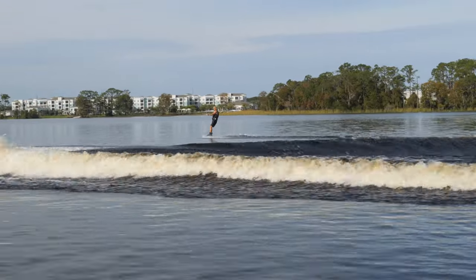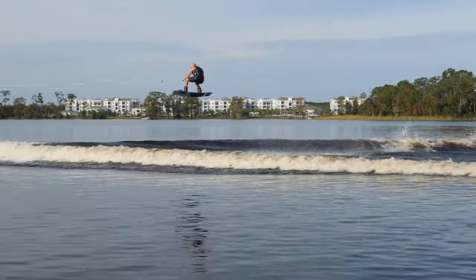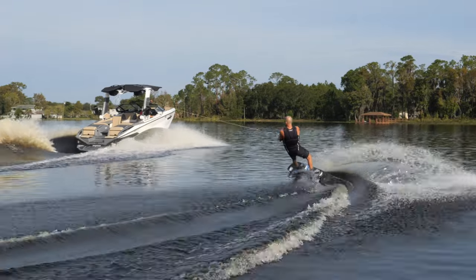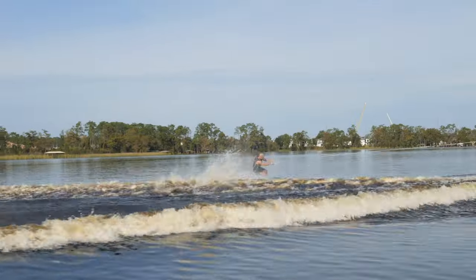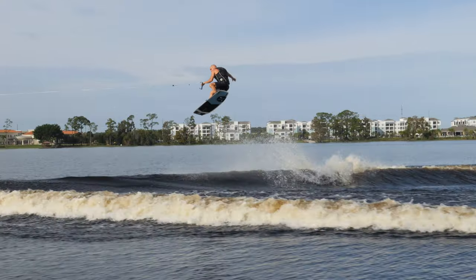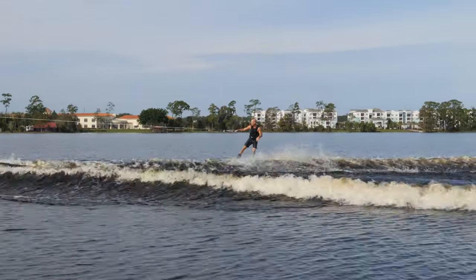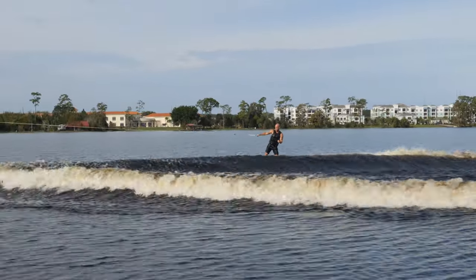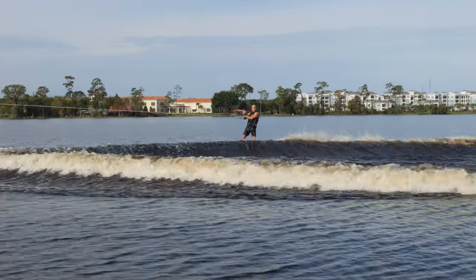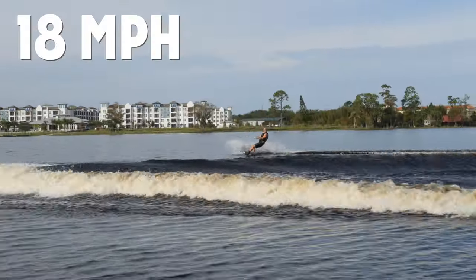Going to get a nice long approach. This shouldn't be too bad at 18.5. Woohoo! Here we go, 18.2 — he is bouncing. Now 18 flat. If you have a smaller boat, like a 21-foot boat or a lighter boat — this boat weighs over 7,000 pounds empty with no ballast — you can generally go slower. You've got to find that right rope and speed combination for you. This is pretty whitewashy. Let's try it. Oh yeah.